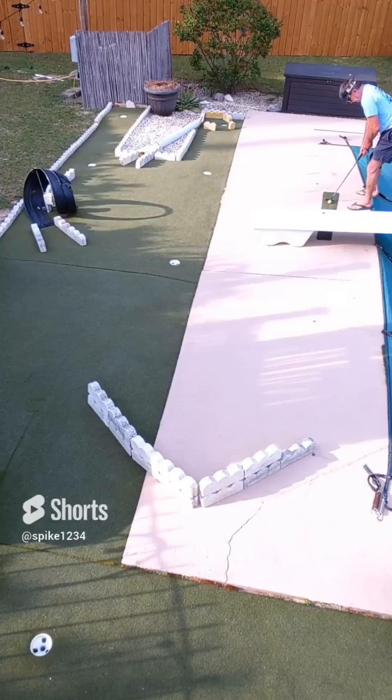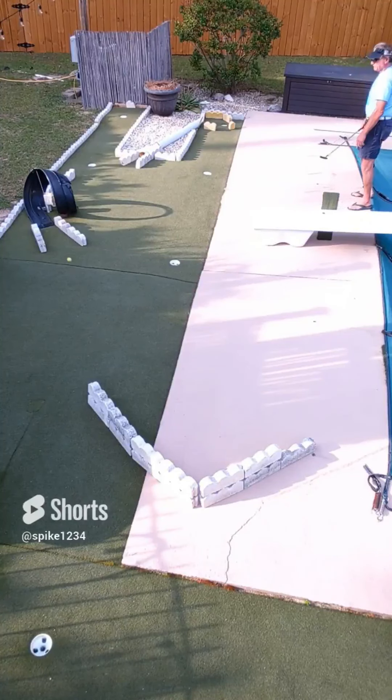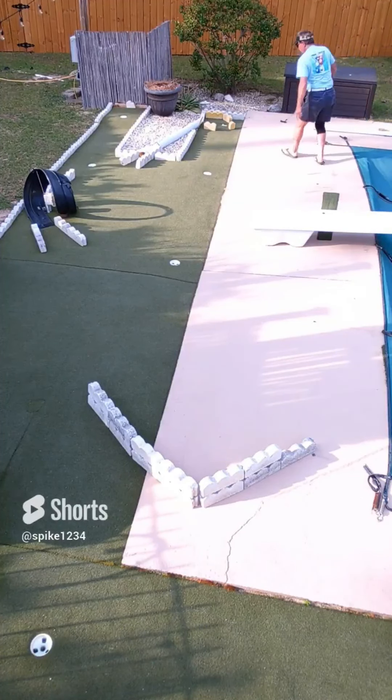Keep pushing the envelope — ninth hole is set up: under the diving board, V-bank, into the loop-de-loop, bank into the tunnel of love, come out, bank in — in the hole, boom.